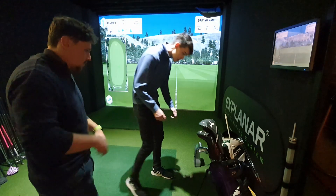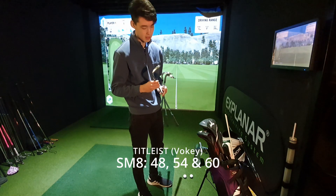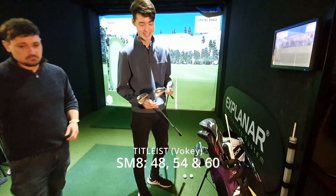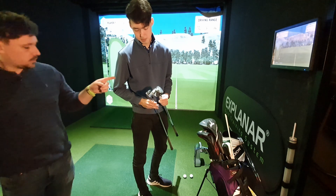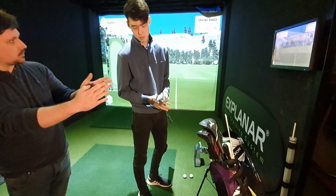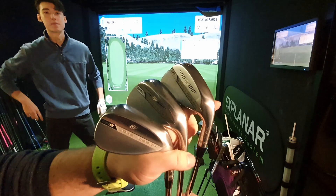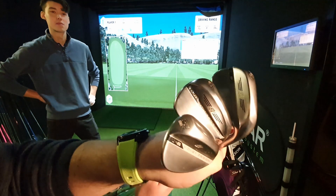Starting with the wedges — we've got the Titleist SM8 in 48, 54, and 60 degree. He got them at the end of last year, around 2020. He went with 48 because he couldn't get his 52 close enough to his pitching wedge. These are the Vokeys, SM8 chrome heads: 48, 54, and 60.